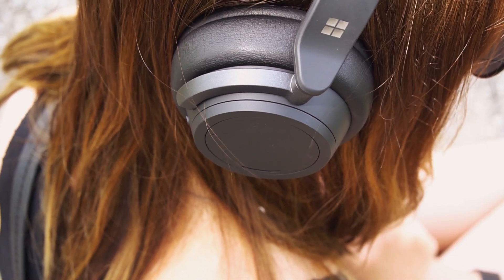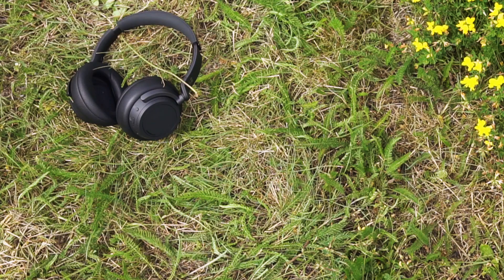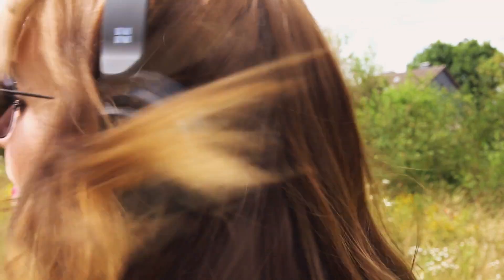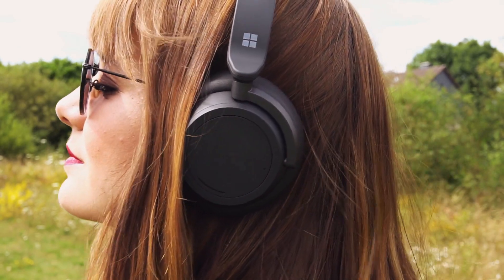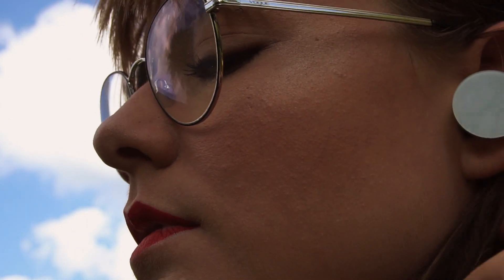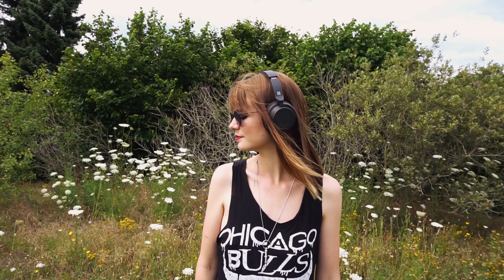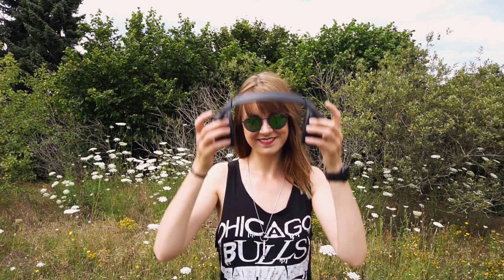Mit ähnlichen Kombinationen tätigt man Anrufe und aktiviert den Sprachassistenten. Mit den Drehrädern kann die aktive Geräuschunterdrückung sowie die Lautstärke eingestellt werden. Die Surface Earbuds unterstützen leider keine aktive Geräuschunterdrückung. Bei den Headphones klappt das ziemlich gut, obwohl sie nicht mit Kopfhörern von Bose oder Sony mithalten können. Beide Geräte unterstützen den AptX Codec, der für eine fast verlustfreie Übertragung und hochwertige Klangqualität sorgt. Was beide nicht können, ist die automatische Play- und Pausefunktion beim Abnehmen.